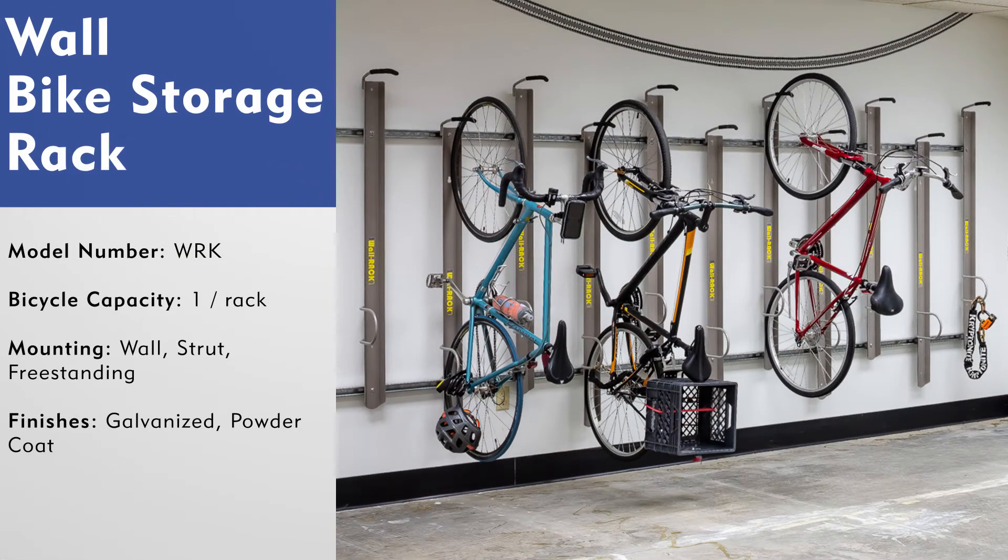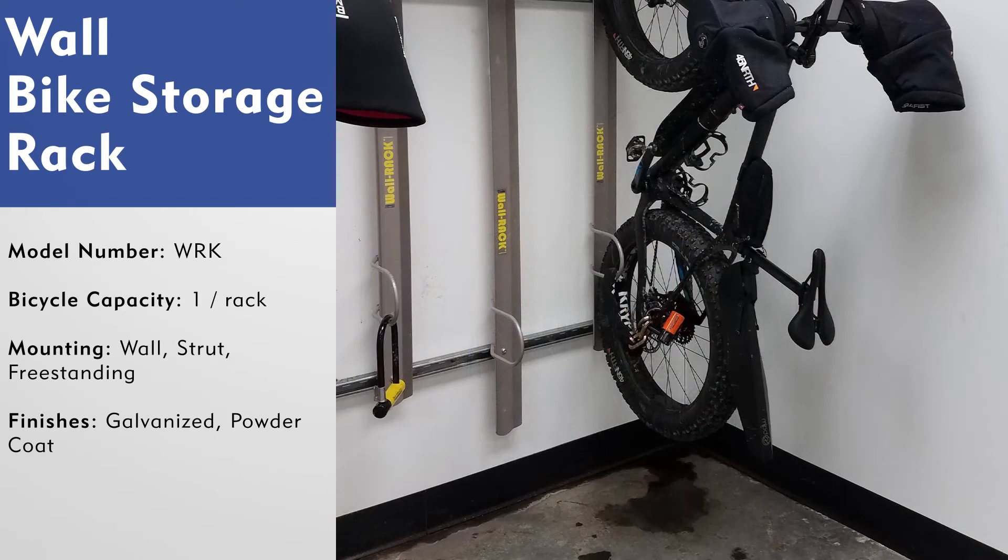The wall bike rack is another vertical storage solution from MadRacks. This rack style differs from the vertical bike storage rack as it has a tray where the wheels of the bicycle will rest when stored. This keeps the wheels of the bicycle from transferring rain, snow, dirt, mud, and other debris that could mark up and damage the walls.